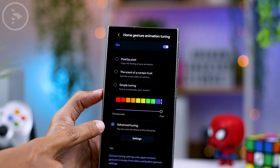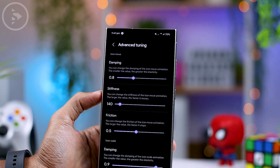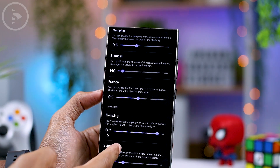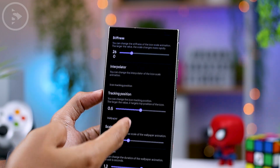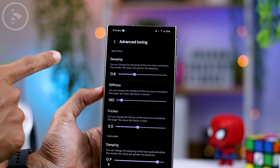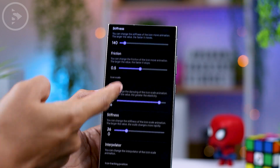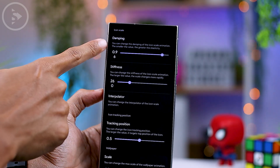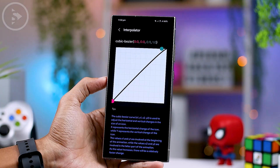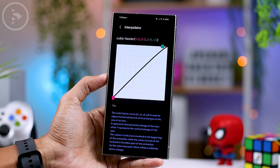What's more interesting is the advanced tuning option at the very bottom. When you click on the settings section in the advanced tuning option, a variety of settings will appear that allow you to manually customize each aspect of the animation to match your own preferences. Here, on the icon movement settings, there are options like damping, stiffness, and friction. And for icon scale, there is also damping and stiffness, as well as an interpolator option. The interpolator option will display a very interesting setting with a curve option.